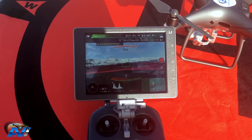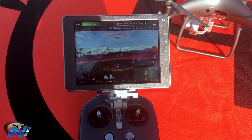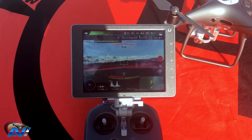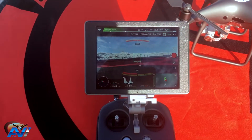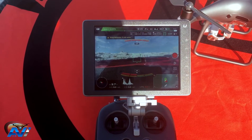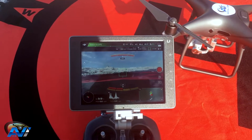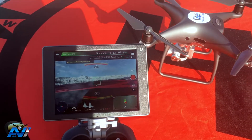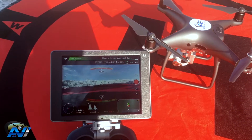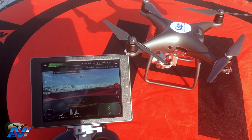If you'd like me to do more videos about the menu and how to upload apps to this monitor — such as AirMap or Kittyhawk, which are very easy to install — or any other apps, just let me know and I'll do my best. If you have any questions, don't hesitate to write them down below. I'll do my best to answer all of those, and until next time, thanks for watching.